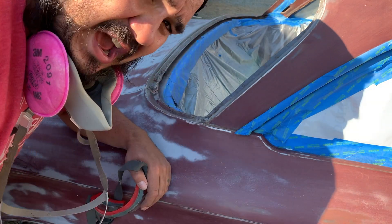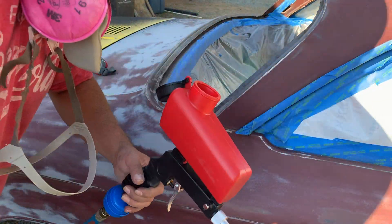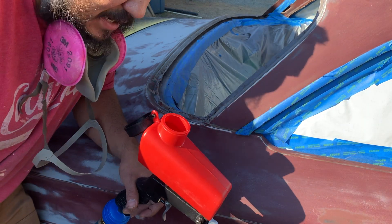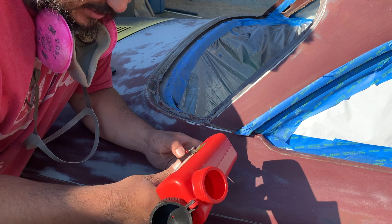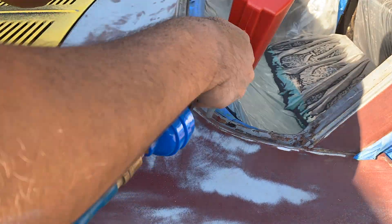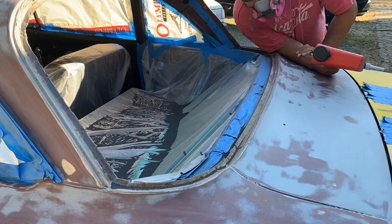That goes everywhere. The pressure's gone - I gotta let it refill. I literally just went less than a minute and I'm already empty. I don't know if I should only do the lever like halfway - I gotta play with it. That just wasted through that entire tank. It was a complete mess - a ridiculous amount of media, and I mean it got everywhere, every crevice, every crack of not only the car but me as well.